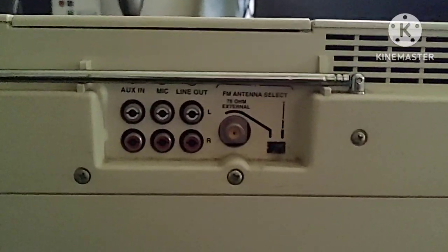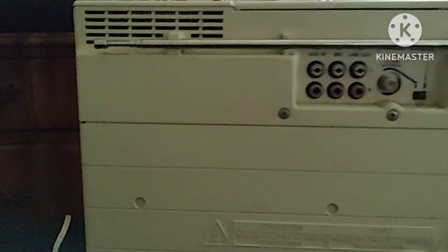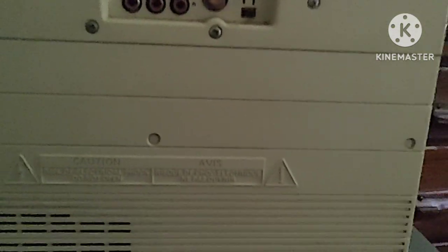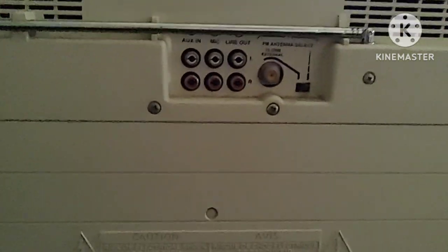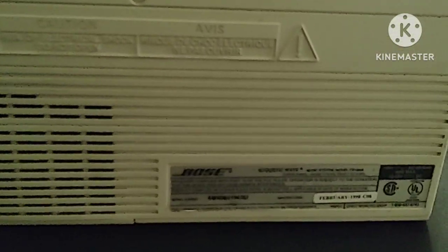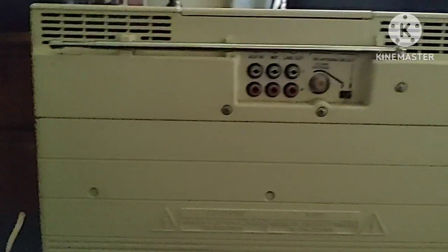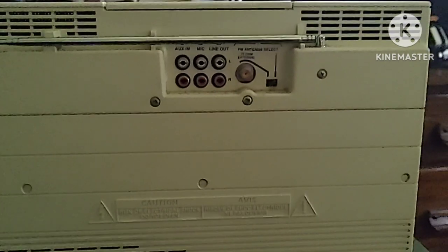You guys get the gist of this Bose radio. The dogs are barking — we have four dogs at home and I'll probably have to take them out in a few minutes. Here's the Bose radio and I'll do a quick demonstration of it working, but like I said, I don't want to get in trouble on YouTube.